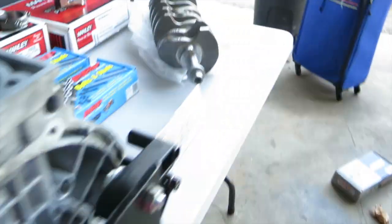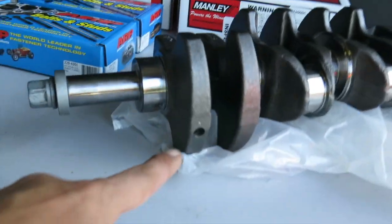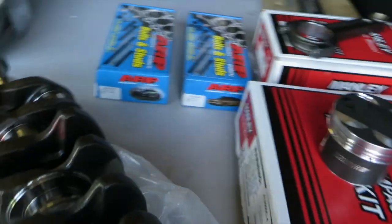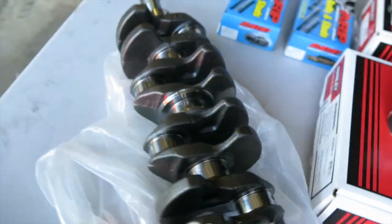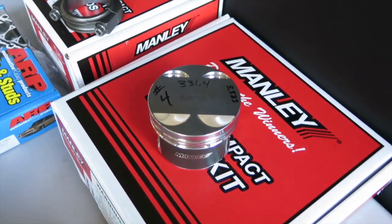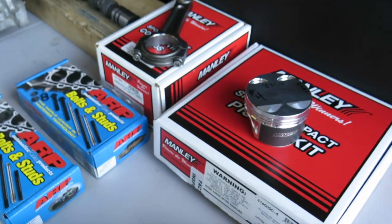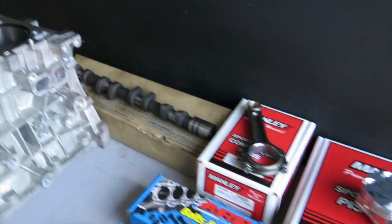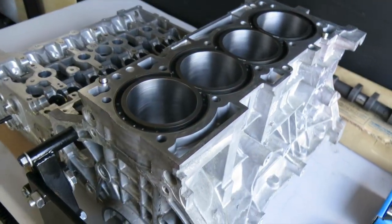The crank is balanced — you can see the small holes drilled in it, with another one on the other side to balance it out. They did a final weight measurement and labeled everything for us so we know which pistons go into which cylinders. We're excited!